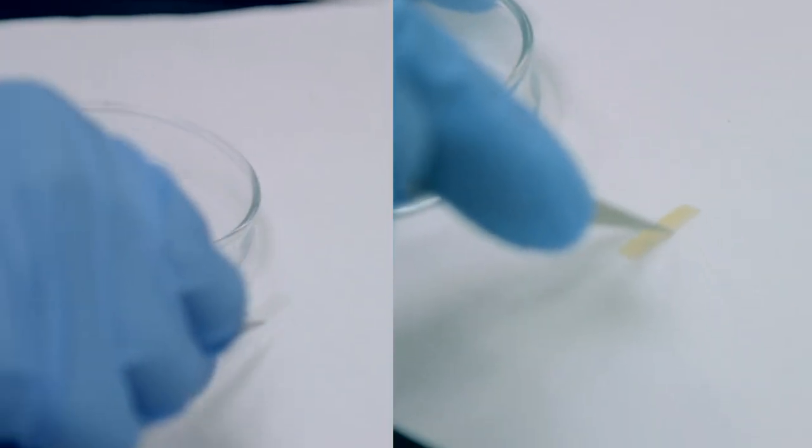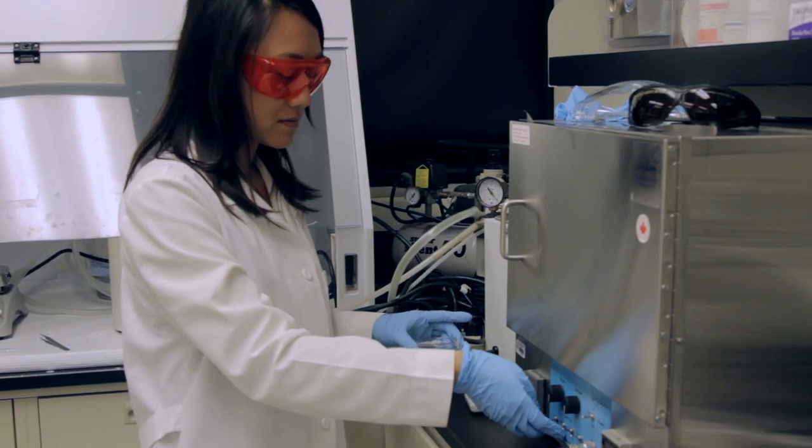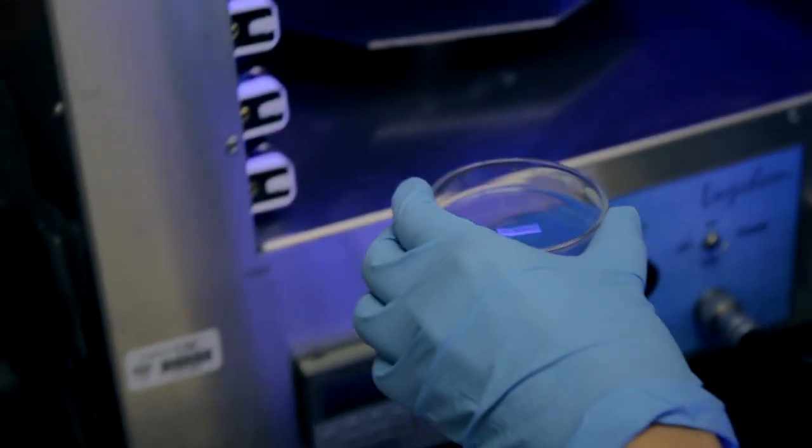It goes from being completely transparent to gradually yellow and kind of a dark burnt orange color. The current system is designed to complete its color change cycle after about an hour.